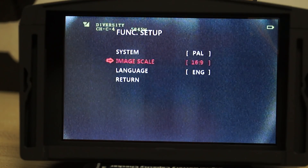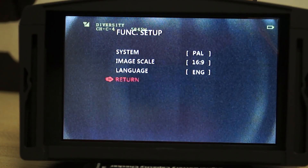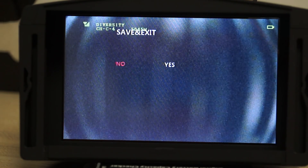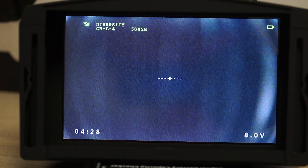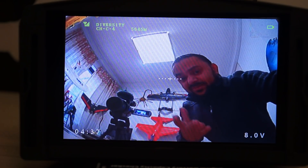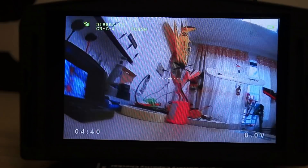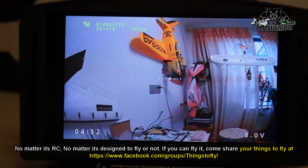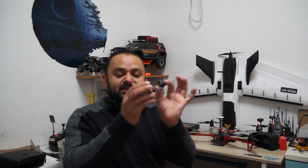In function setup, the system is PAL or NTSC. You can also do image scaling — 16 by 9, I love it. Language is set to English and I'll keep it there. After that there's factory reset and save and exit. The camera system is working really nicely — everything is clear on this tiny compact camera system.